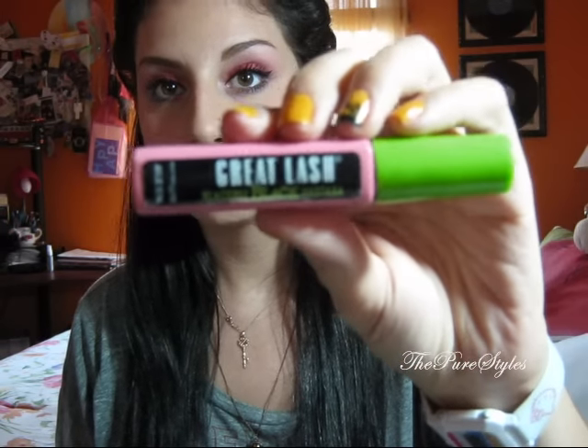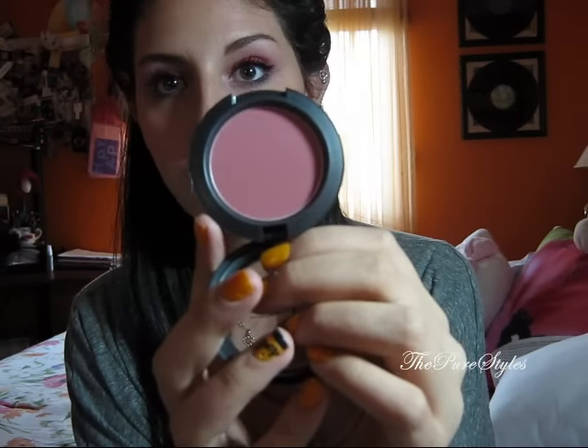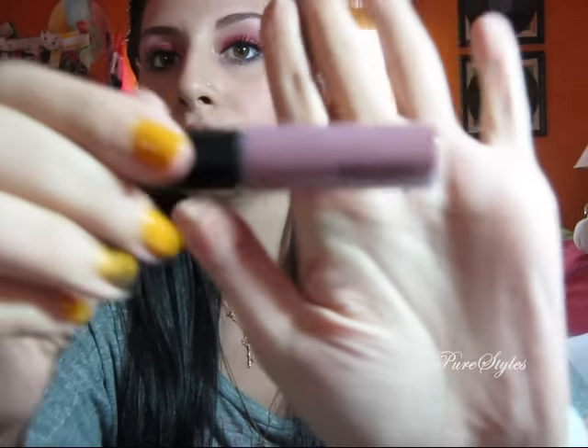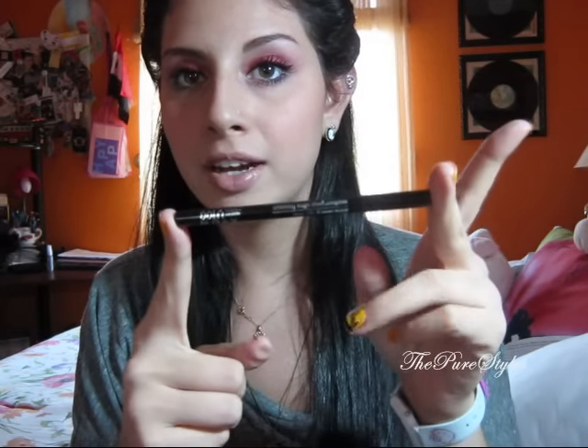Next I used the Greatest Lash Blackest Black Mascara from Maybelline. For blush, I used Desert Rose from MAC, which is a matte purple-pink blush, and I put that on the apples of my cheeks. For lips, I used MAC Honey Love, which is a dark nude color. Right on top of that I also used MAC Lip Glass in Love Child, which is a dark maroon or plum color. I also applied Avon Eggplant Eyeliner on the waterline, on the outer corners.